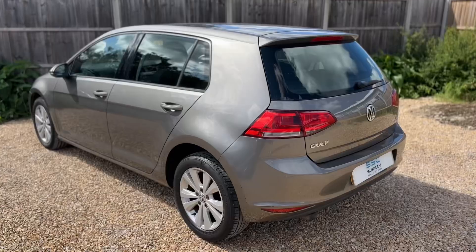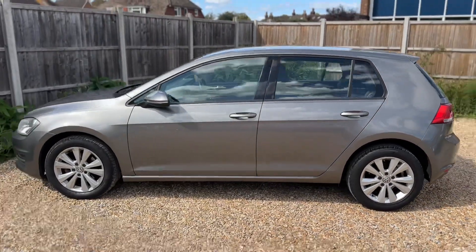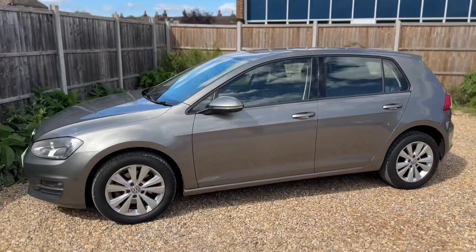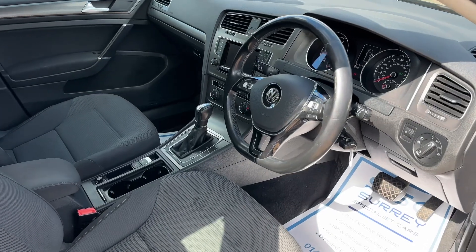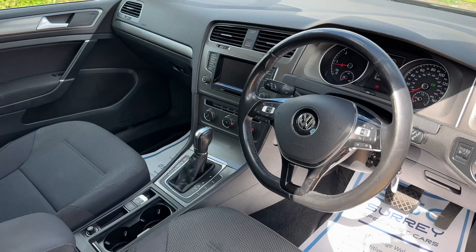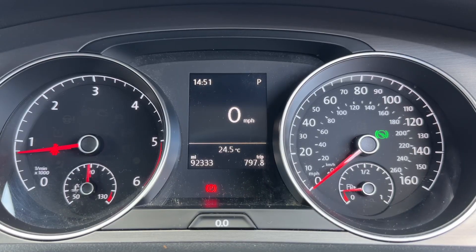We're just going to work our way back around to the front of the car and then hop in and run through some controls on the inside. Just briefly before we climb in, it's well worth seeing the interior from this exterior point of view. There's plenty to run through on the dashboard, so let's hop in and do that right now.